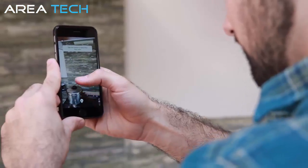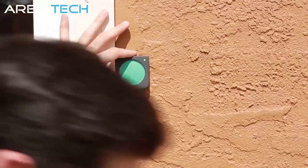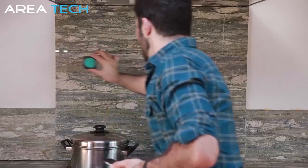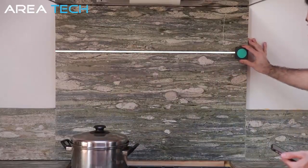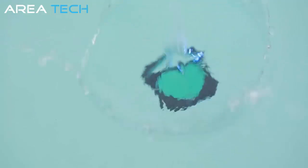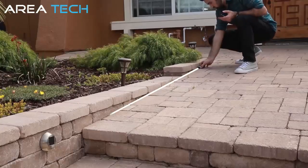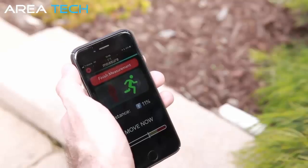Other measuring tools fail when there's too much light, the wrong surface, or if the space prevents them. Because it doesn't use lasers or a camera, Mosier One isn't restricted by light or space — use it anywhere, anytime. No matter the circumstance, Mosier One is waterproof, dustproof, and shockproof.